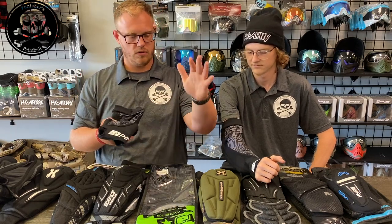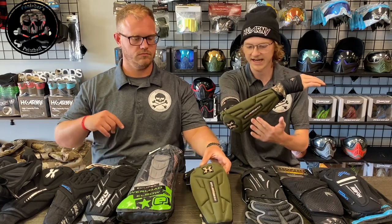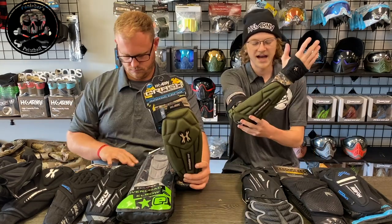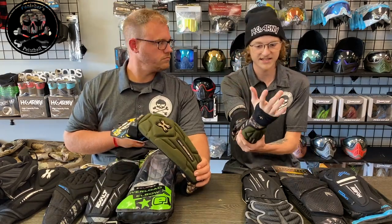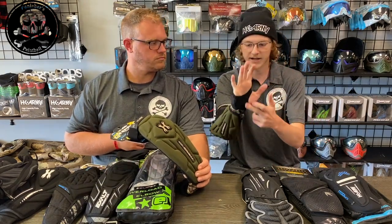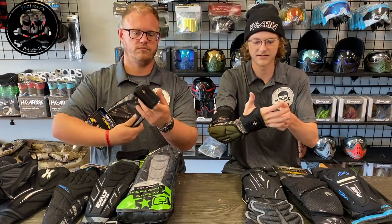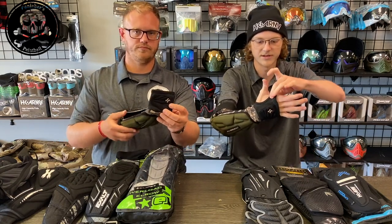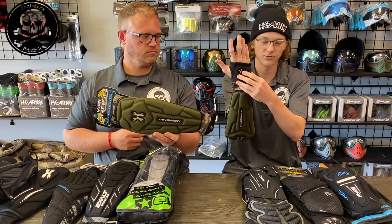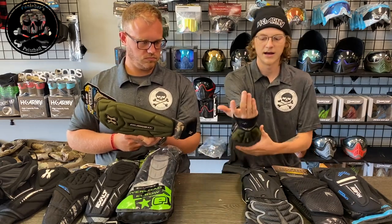Next we have the original HK Army Crash pads. These come in two different colors and retail at $59.95. I used to use these pads — they were the first pads I got. The half guard actually is very good quality. It has a thicker material and a double stitch, plus an in-between piece for your thumb. It also has padding that wraps around the side of your hand, which is huge when you're going into a slide.